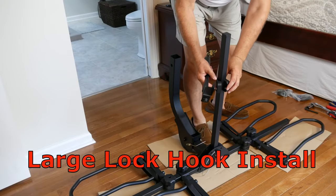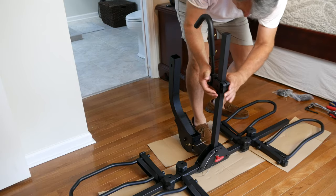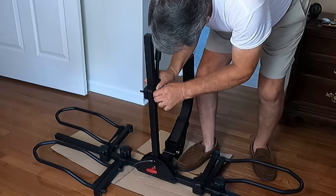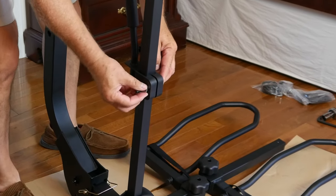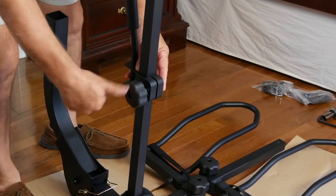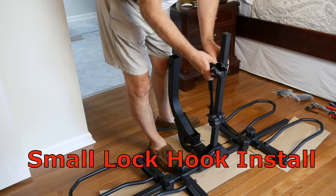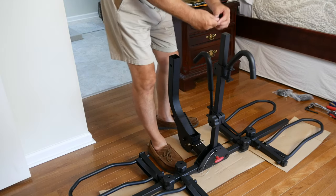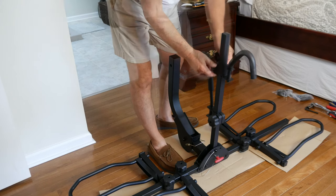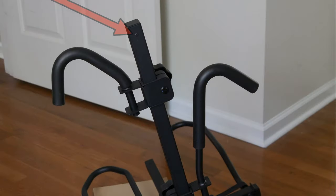The two lock hooks mount to the center tube in the same fashion as the racks did to the horizontal tubes. One hook is installed facing forwards and one facing backwards. It doesn't matter which one is on top or bottom or which hook faces which direction — it's all interchangeable. There is also a pin on this end of the tube which prevents the hooks from sliding off.